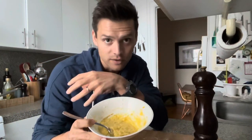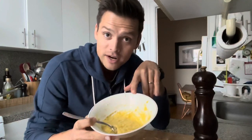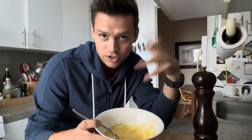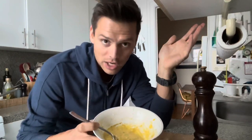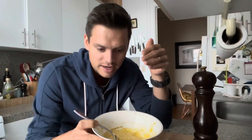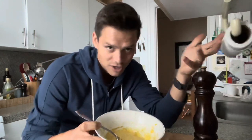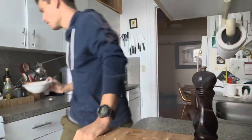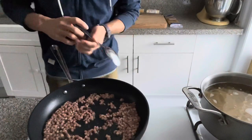Once the noodles are about done, we're going to throw those in with the pancetta, turn off the heat, and stir the sauce in. You don't want to turn the heat on while you stir this in, because it will cook the eggs and you'll make scrambled eggs. You want emulsified pasta water and egg yolk carbonara sauce.